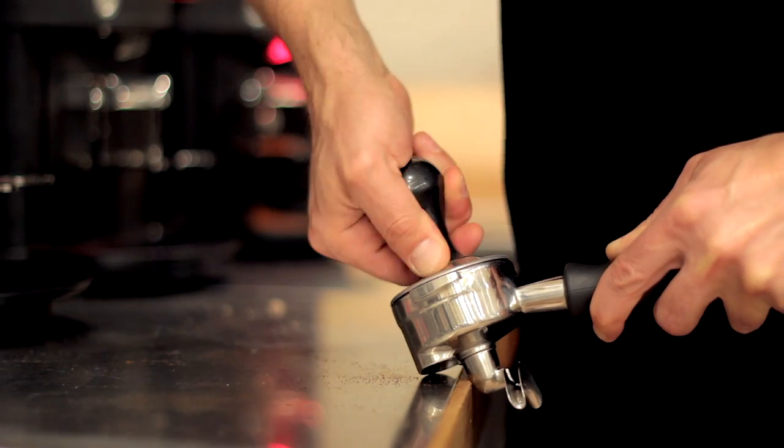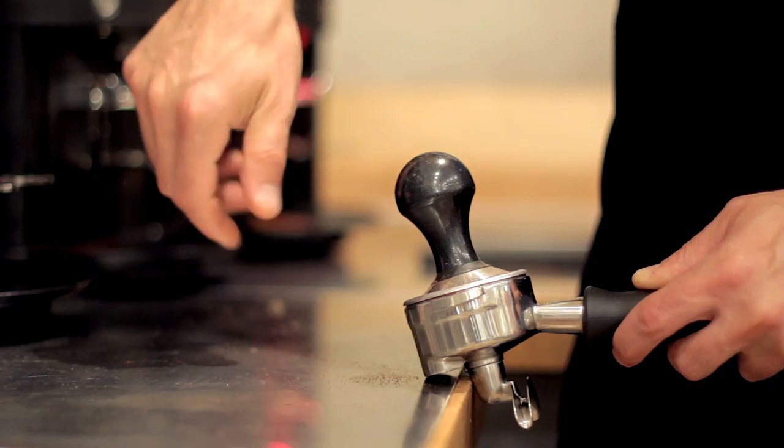One thing a lot of people do at this stage is twist or spin the tamper to polish the puck — we don't do this. It has more potential to damage that perfectly even puck you've created and offers no benefit. You can accidentally dig into one side of the coffee bed, or the tamper might bobble back and forth. Espresso is so finicky that we want to remove any unnecessary steps that could lead to inconsistencies.